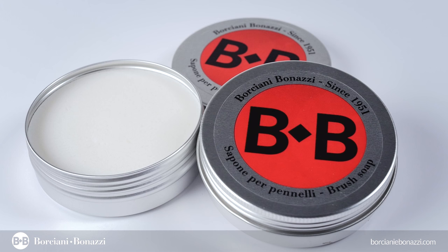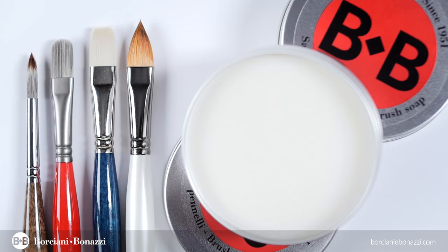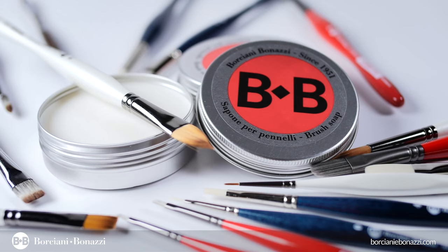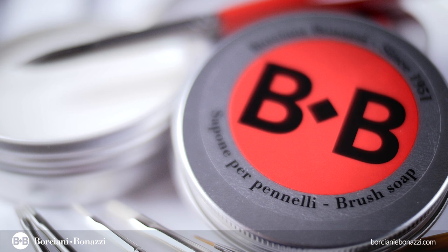Borchani Bonazzi Soap is a neutral vegetable soap suitable for cleaning artist's paintbrushes. It helps removing perfectly but very softly all residual traces of color, maintaining at the same time very soft fibers. Thanks to its emollients and moisturizing ingredients, it can also be used to revive brushes with partly damaged or very stiff fibers, and it does not alter the brush shape.